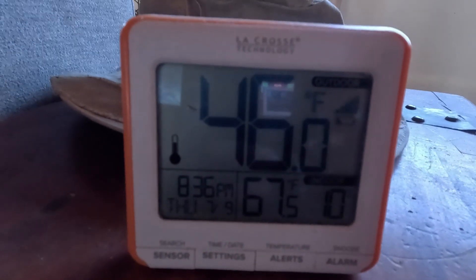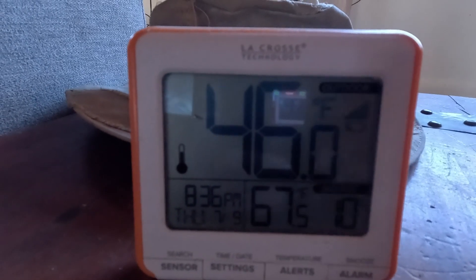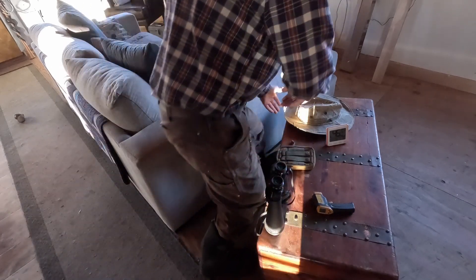The temperature you just saw is what it is outside and in the house. It's currently 17.1°F outside and 66.3°F inside. That is the current temperature under the house. Now, even though it is insulated, there's still that risk of freezing.